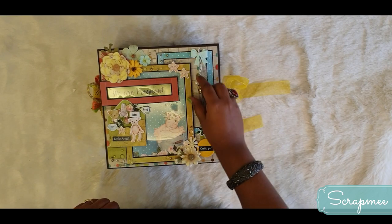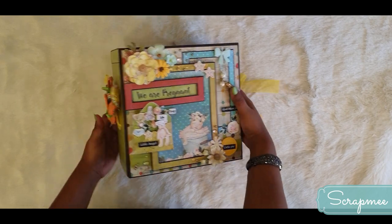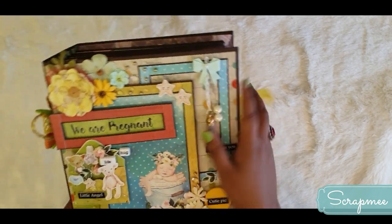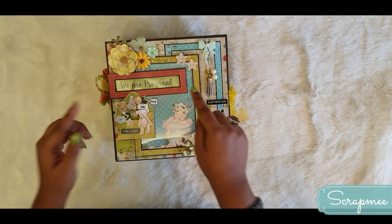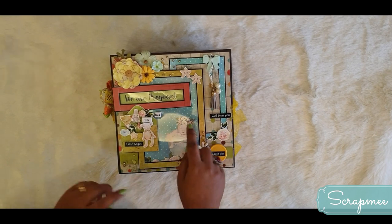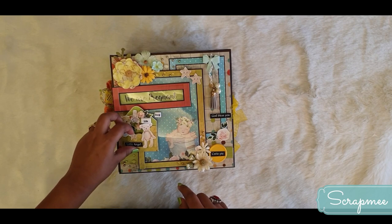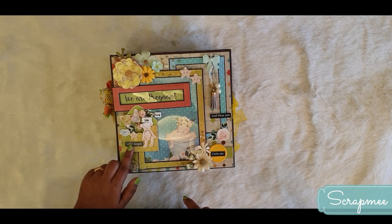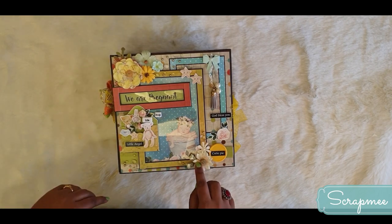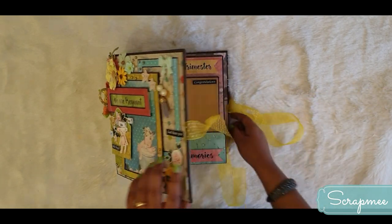I love doing multiple layering - you can see three layers on this album cover, with multiple backgrounds. There's a strip of paper with water droplets and pearls, then a frame with a beautiful flower and leaf. Here is the baby bow, along with a cute tassel with pearls. The title of this album is 'We Are Pregnant,' with a framed picture, a cute little envelope, embellishments, and flower clusters on each side.